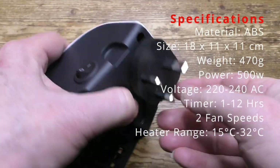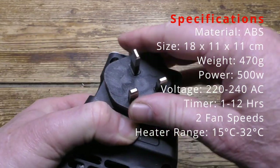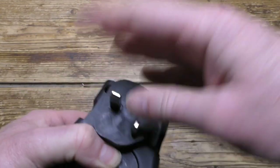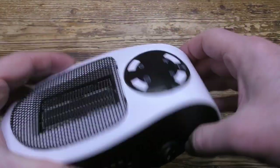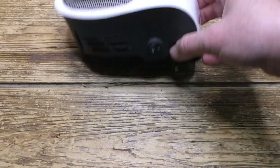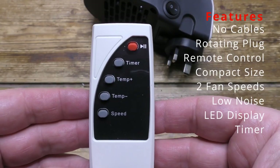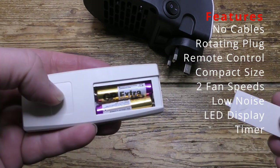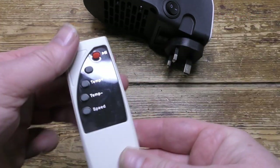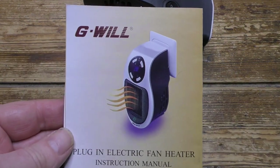The plug on the back rotates from vertical to horizontal - it will just click in place. There's the remote control, which is a good size, simple and easy to use, powered by two AAA batteries. And finally, here's the user guide.